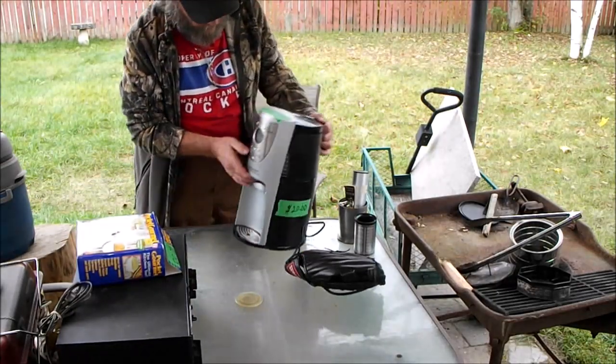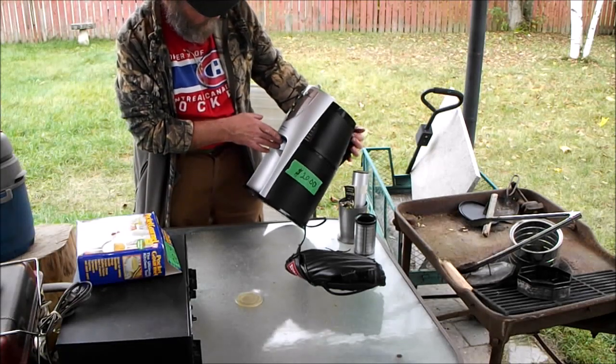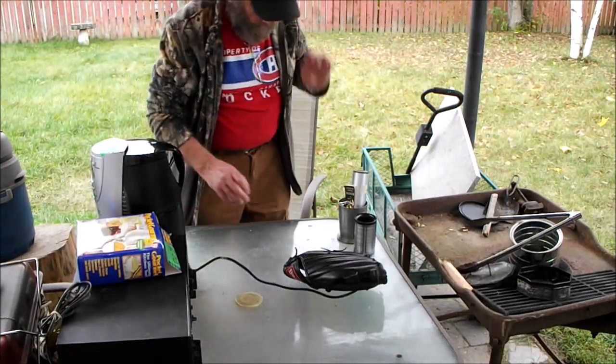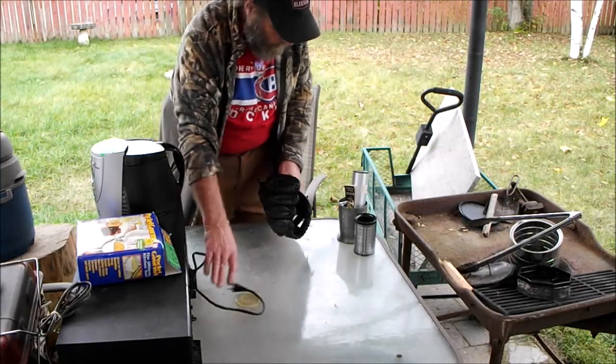Then we got a really nice coffee maker — a Hamilton Beach Brew Station Deluxe. I've got the cheaper model now, so we'll set this up and try it out. And that's it for the yard sale.